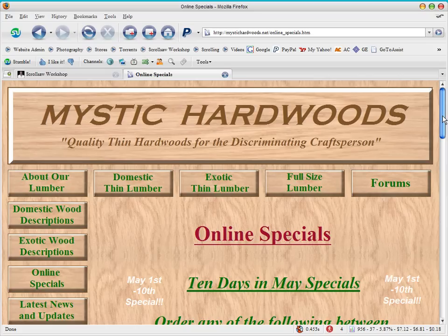I think these are pretty good deals if you're looking for domestic or exotic thin hardwoods for your scrolling. Please give Mystic a try — I know Deesa and Billy are working very hard to get the site where they want it to be, and they wanted me to pass along how much they appreciate you guys for stopping by. If you're needing any material to scroll right now, stop on by and give them a try.